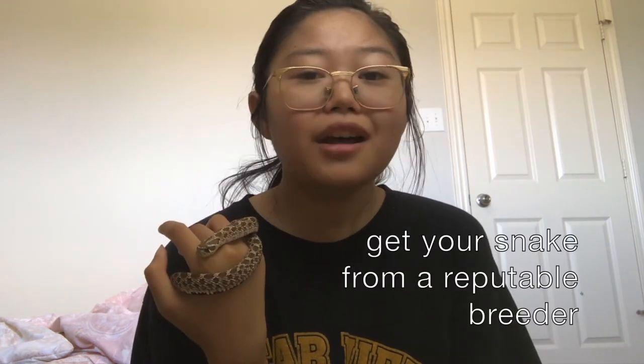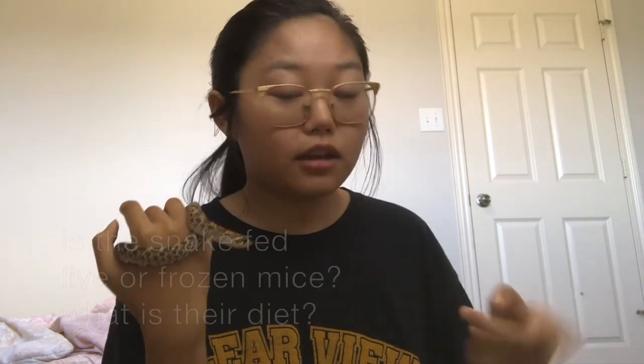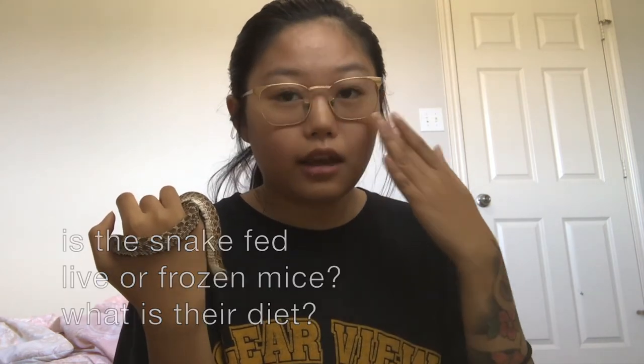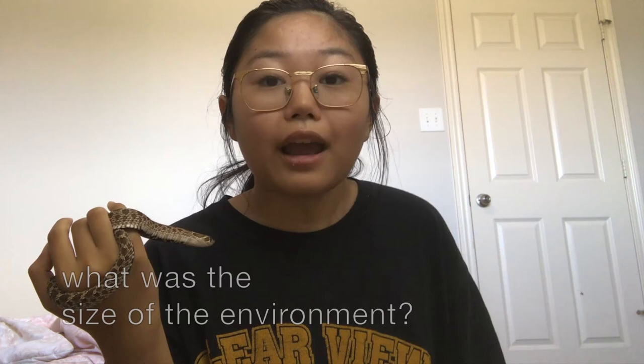This part is really important: always make sure you get your snake from a reputable breeder who understands what the snake needs. Some important questions to ask are whether the snake is fed live or frozen mice, what their diet is, what temperature and humidity levels they keep the snake at, and what size enclosure it's kept in. If a breeder is unable to provide that information, I would highly recommend not getting your snake from them — nine out of ten times, they don't know what they're doing.